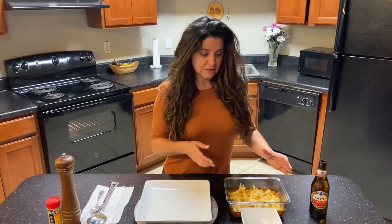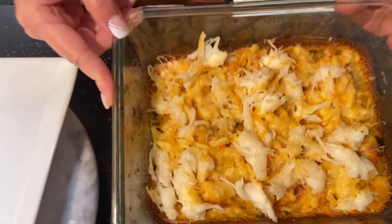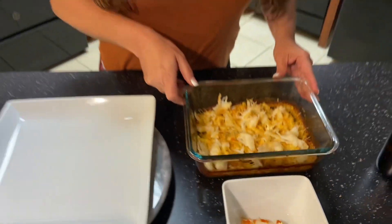Come on in, this is what I cook today — lobster mac and cheese. This is my first time doing it. I went to Fresh Market and got four Maine lobster tails.